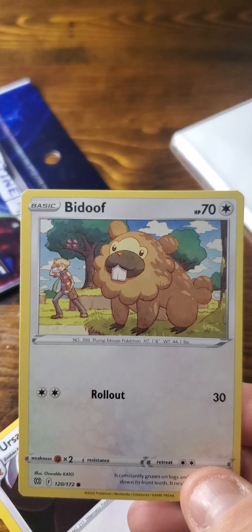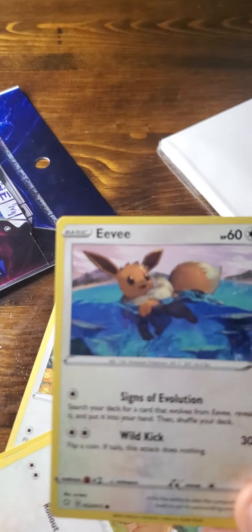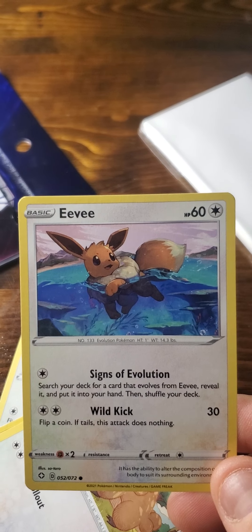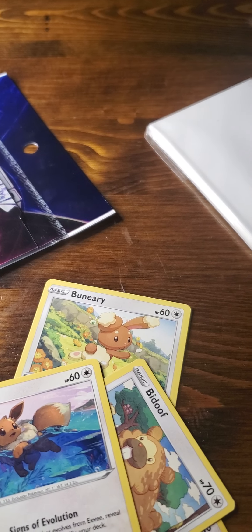Now, every one of them comes with these card protectors. And because they're getting them random — like the cards and the card protectors — they're different. I've seen green ones, blue ones, plastic ones, see-through, paper ones like this. It just depends.